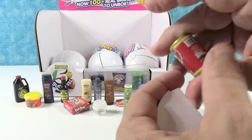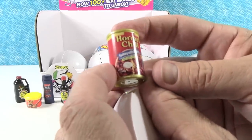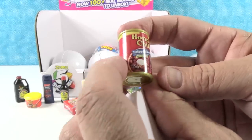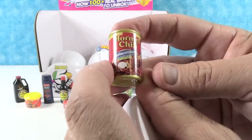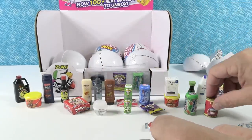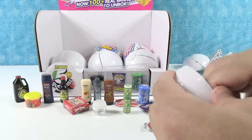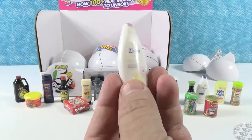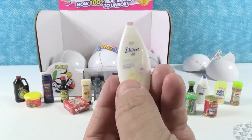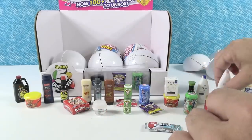Checklist! Hey, another Hormel Chili, but a different one — a different can. This is the turkey with beans can. Well, a lot of people like that. Turkey chili with beans. I only like my turkey Thanksgiving style or lunch meat. And we have another Dove Purely Pampering lotion — a different lotion. Purely pampering, I like it.